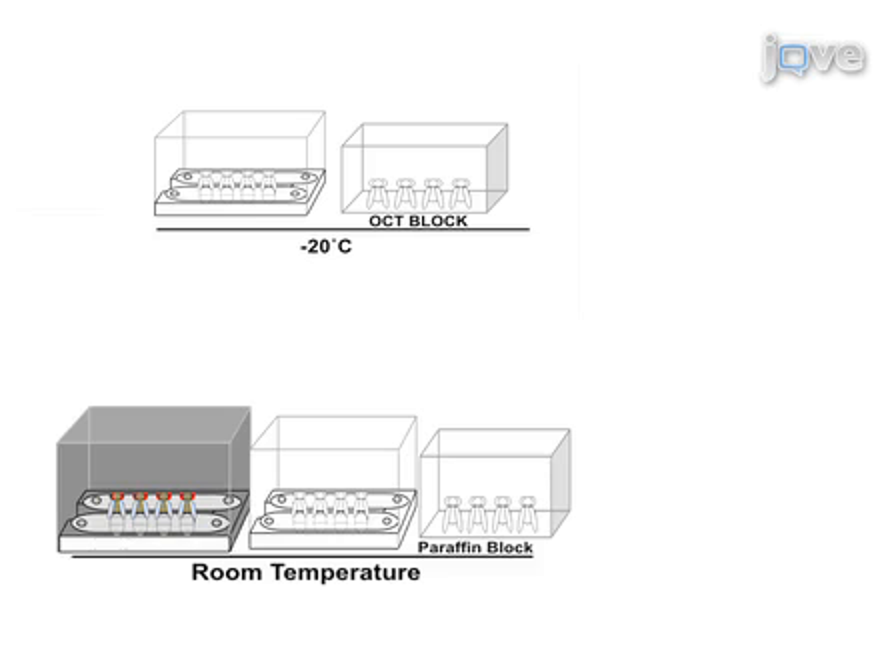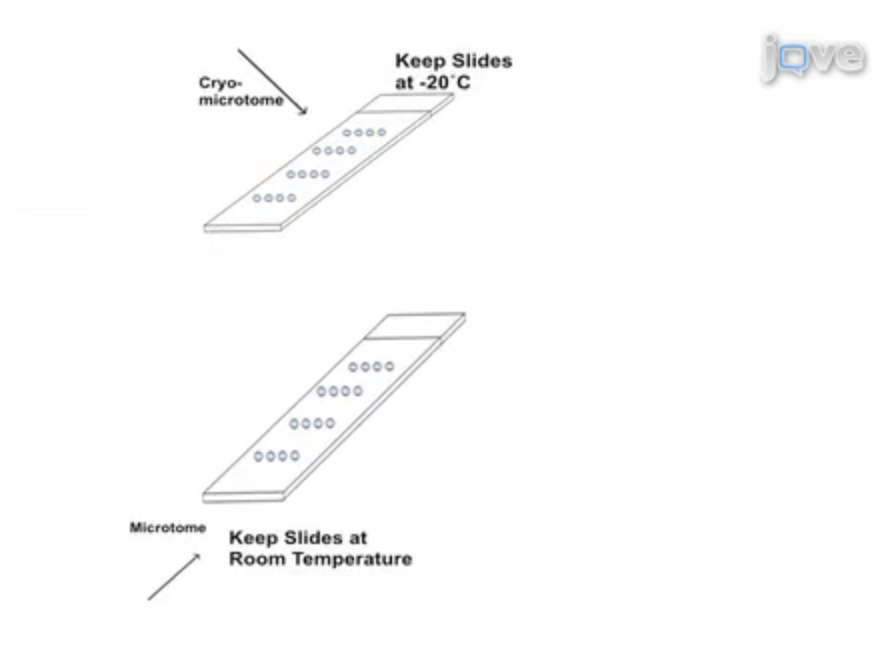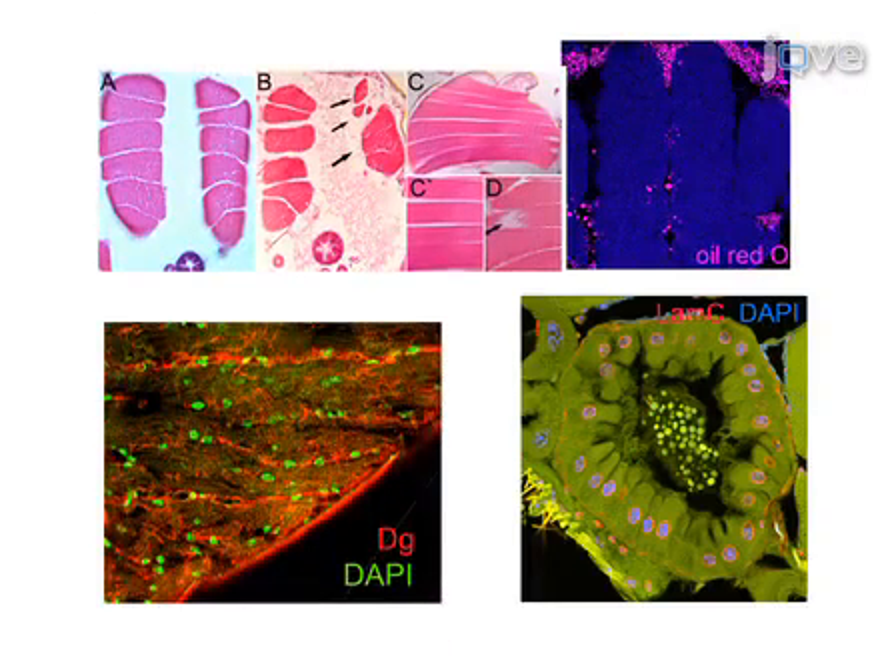The embedded Drosophila thoraxes are sectioned by microtome. Finally, sections are stained to visualize muscle tissue structures or detect different molecular components of the muscles. The resulting specimens, when used in conjunction with classical histological staining methods, fluorescent dyes, or immunostaining, reveal muscle tissue morphology and localization of muscle-specific components.